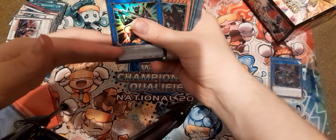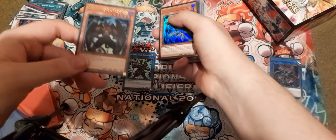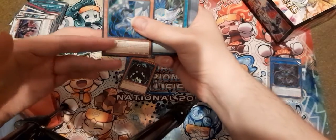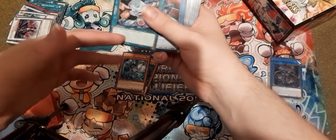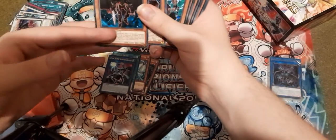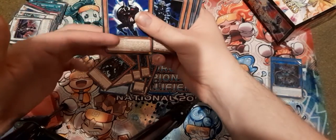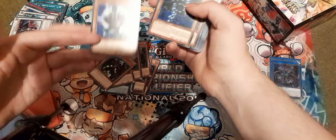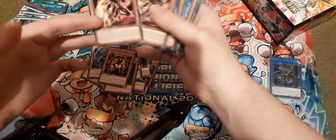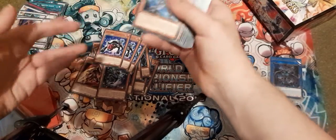We have Extra Hero Dread Decimator, Ultra. An Ultra Rare Malicious — I really like that, I'm glad I got three of those. It's going to stay at two, but it's nice to have the three. It's definitely Destiny Heroes. We've also got the Destiny Draw, Extra Hero Wonder Driver. Dogma, Plasma, Dread Master. A Common Malicious, if for some reason you want to mix rarities — I hate doing that. Celestial, Diamond Dude, Dread Servant, Dark Angel, Dynatag, two Drill Darks, a Decider, a Dreamer.